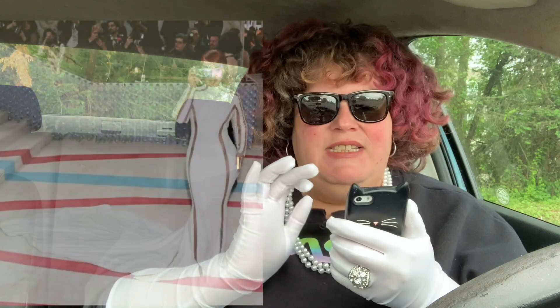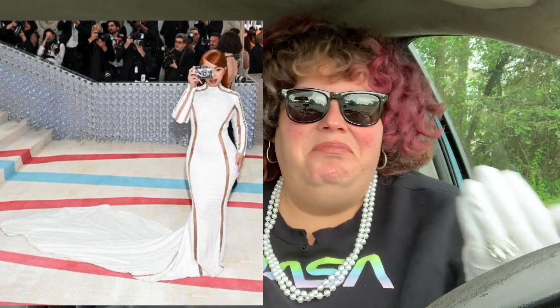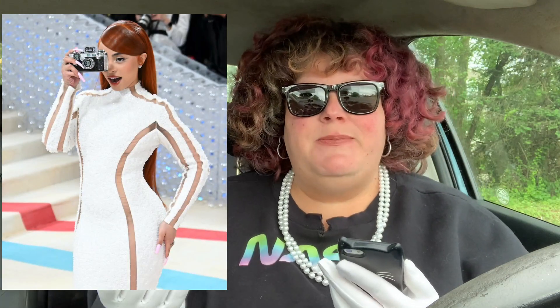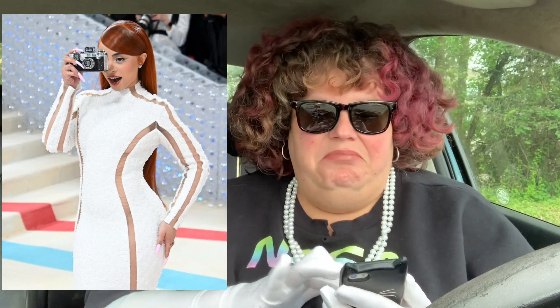Ice Spice — adorable. Is it phenomenal? No. Is it phenomenal for Ice Spice? Yes. I think this is her first Met Gala and she came out here hot. I love the silhouette on her body, I love the cutouts you can see through, the hair looks great. She's just living it up, having the time of her life. I think for your first Met Gala, this is fantastic.